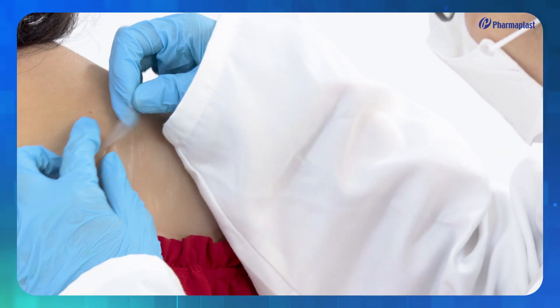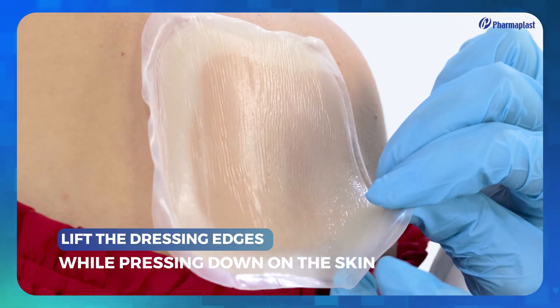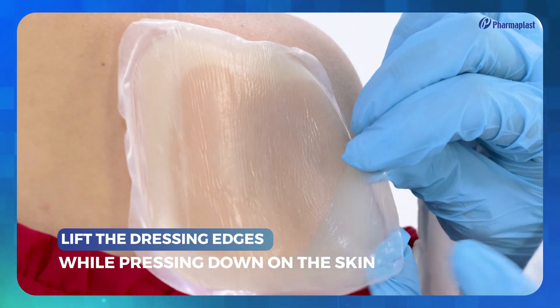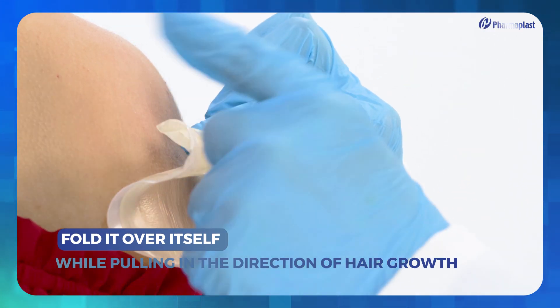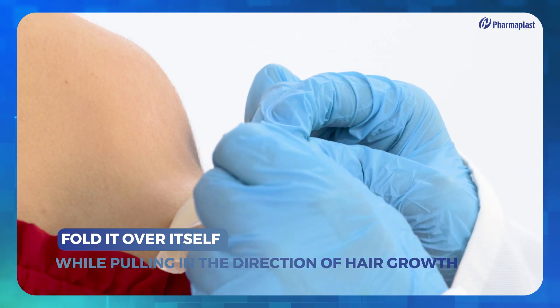To remove Pharmacol Comfort Plus, carefully lift the dressing edges while pressing down on the skin. Then fold it over itself while pulling carefully in the direction of hair growth.